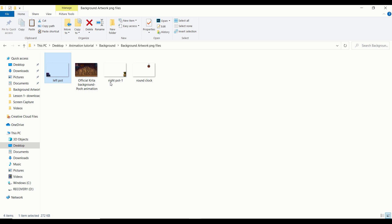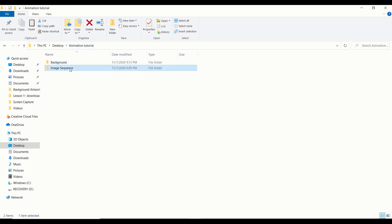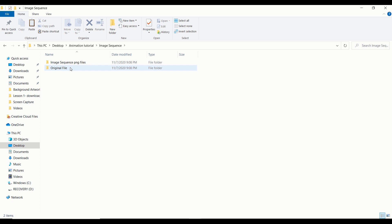Just like how we exported the background assets, we need to export the image sequence. We're going to click on the image sequence folder, and you'll see I have the original file while the empty folder labeled Image Sequence PNG Files is empty for a good reason. Whenever you animate, you'll most likely have hundreds of images that need to be exported. So it's very advisable to create a folder beforehand before starting the exporting process. With that said, let's open up the original file.